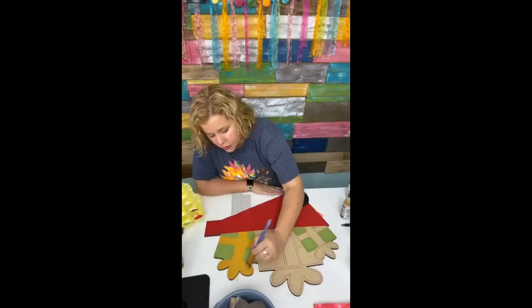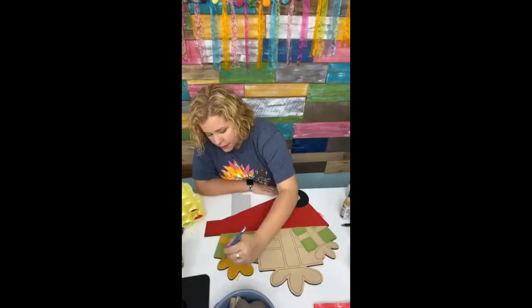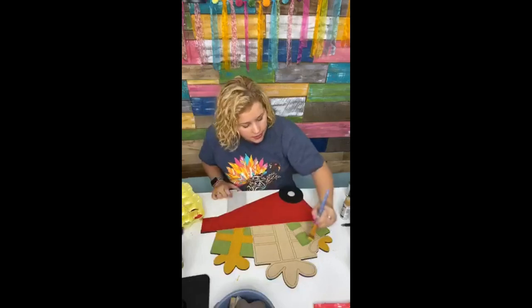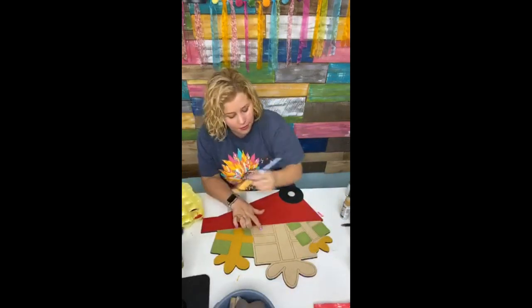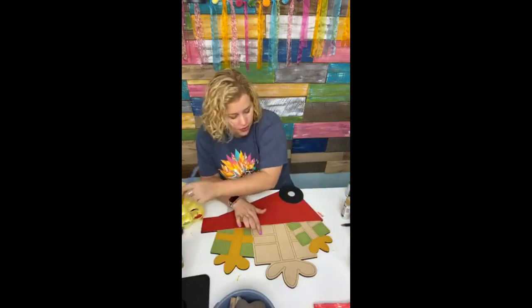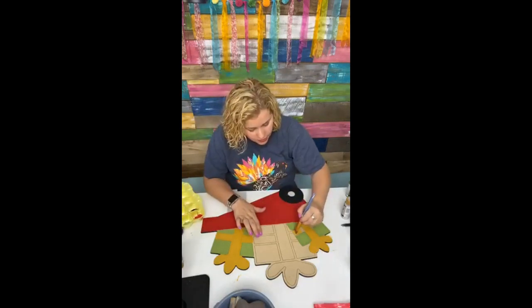If you're just now joining us, in just a few minutes we're going to be doing red buffalo plaid on the wheelbarrow part down here using painter's tape and baby wipes for the technique. If you've never seen that technique before, stick around — it's going to be really cool. If it goes well, we may also do black and white buffalo plaid on this middle present right here, but we're going to save that for last and just see how it goes first.